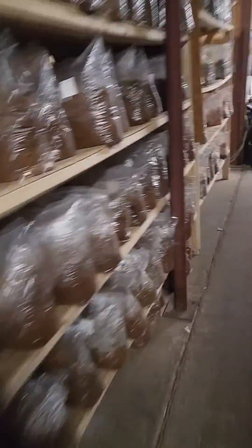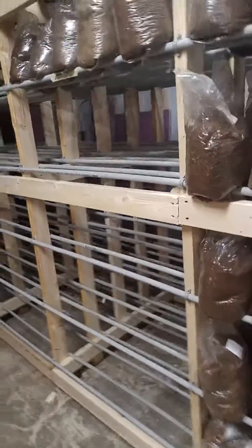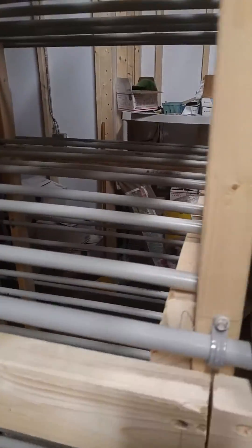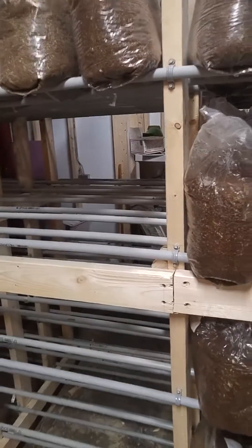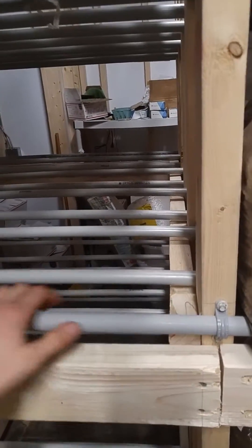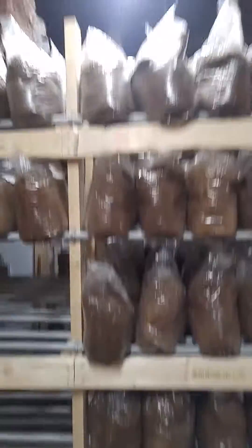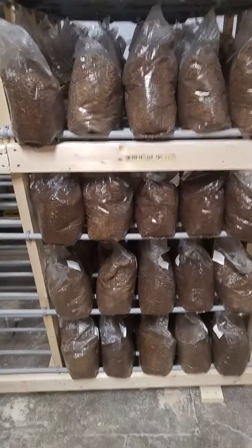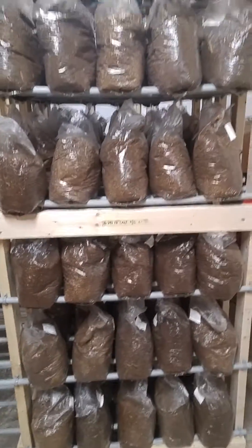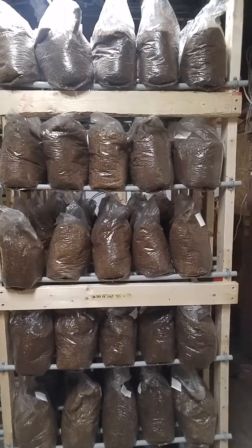Our third variation is what we've been building as we've expanded into our fruiting room, the trailers, and now our new incubation space. It's pretty simple: two by fours with PVC electrical conduit — just two of them on either side. We're doing six rows rather than five, which is more than both of the other shelves, with five bags per shelf.